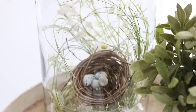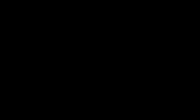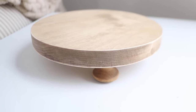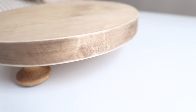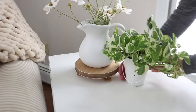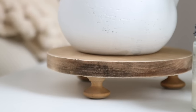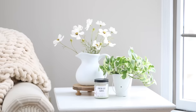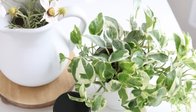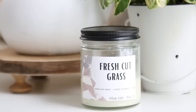This next arrangement is really simple and also fitting for spring. It includes an item available on the Etsy shop — we started making these round wooden risers. I wanted something that would always be available as a go-to decorating piece. When I'm fixing groupings I often need to bring a certain item up just a little, and these are perfect. They're made from aspen wood with knobs on the bottom for little legs — you could easily make these yourself with basic woodworking tools. Here's a pitcher I painted a couple of years ago with a variegated pothos and a fresh cut grass candle.